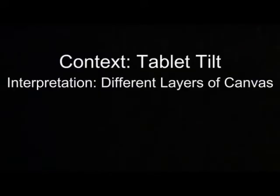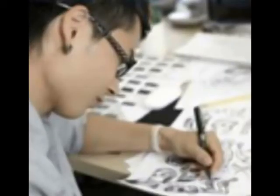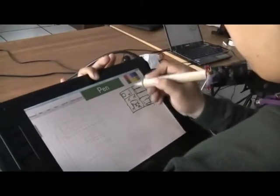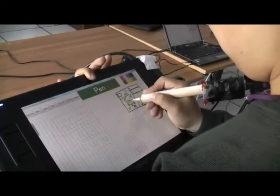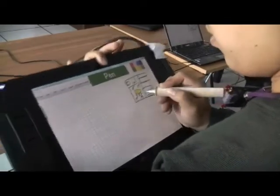People often set up their drawing surface at different tilt angles to suit different types of drawing. For example, vertical for sketching still life, horizontal for cartoon illustrations, and oblique for engineering drawing. With our system, the user can simply change the tilt angle of the tablet to activate different layers of the canvas, drawing the component most convenient to draw at this angle.